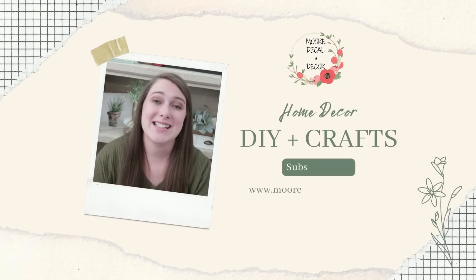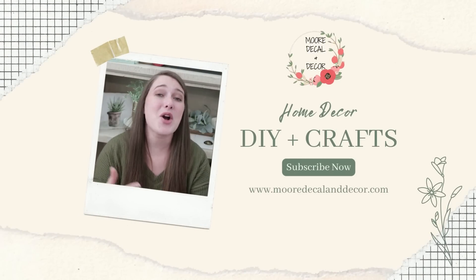Get ready for some absolutely adorable fall and Halloween DIYs. Hello everyone, if you guys are new, my name is Liz. For today's video I have some really fun fall and Halloween DIYs for you guys, and I think you guys are going to absolutely love them.